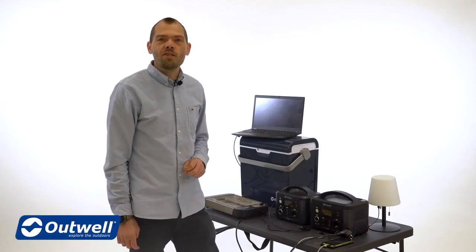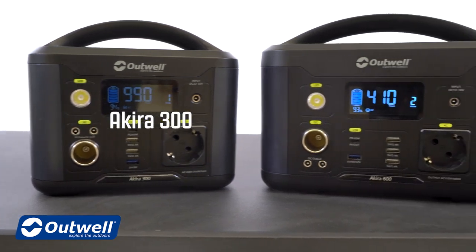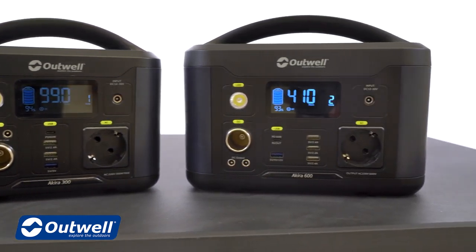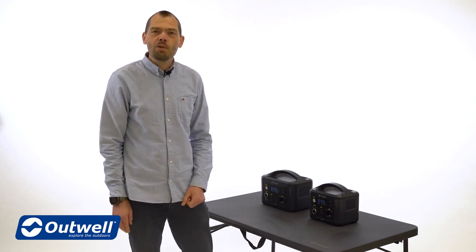Hi and welcome to this presentation of the Outwell Akira power stations. We have two models: the Akira 300 and the Akira 600. These two versatile models provide you with plenty of power when camping off the grid.